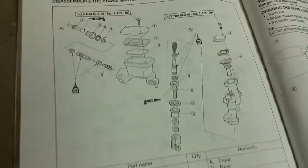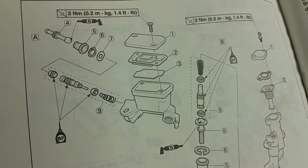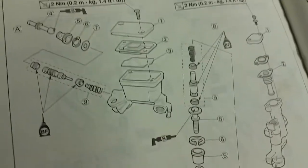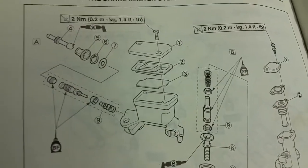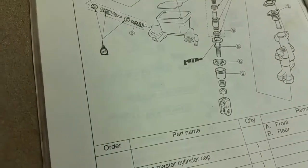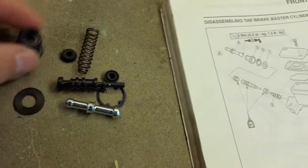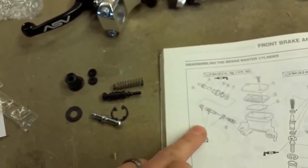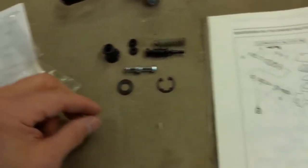How's it going y'all? Today we're going to rebuild the master cylinder on a couple of my Yamahas. This is something I've never done before, so we've got our service manual on hand which shows all the breakdown of the parts, and got a rebuild kit here that has some of the basic seals, spring, push rod, circlip right there.